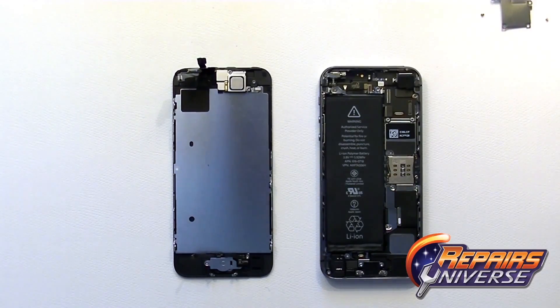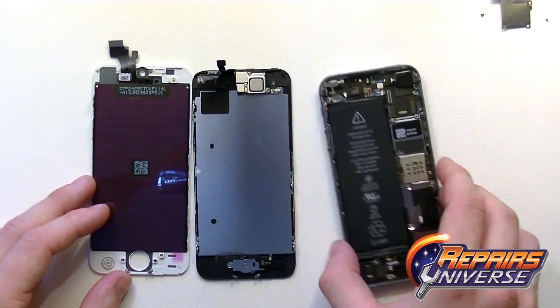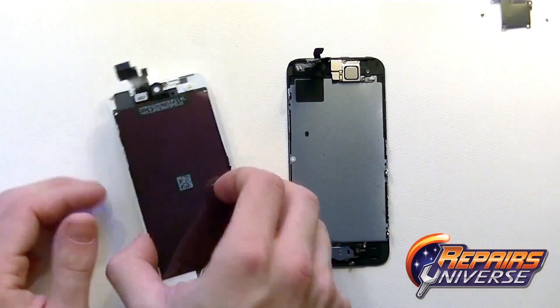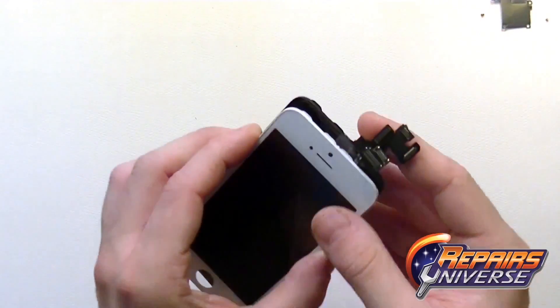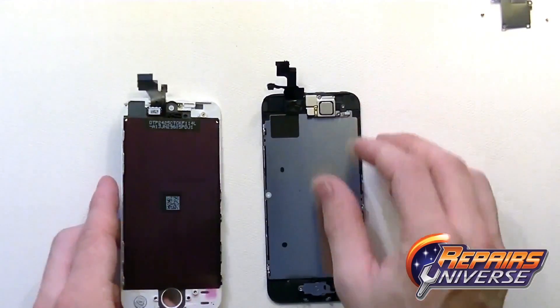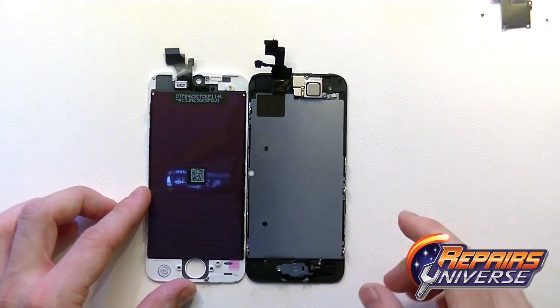We'll do a quick side-by-side comparison to the old iPhone 5 screen assembly. There are some subtle differences, mostly in the flex cables up top. The iPhone 5S has a much larger flex cable for the LCD screen and touch screen, and towards the bottom you'll see the new changes for the fingerprint scanner on the iPhone 5S screen.